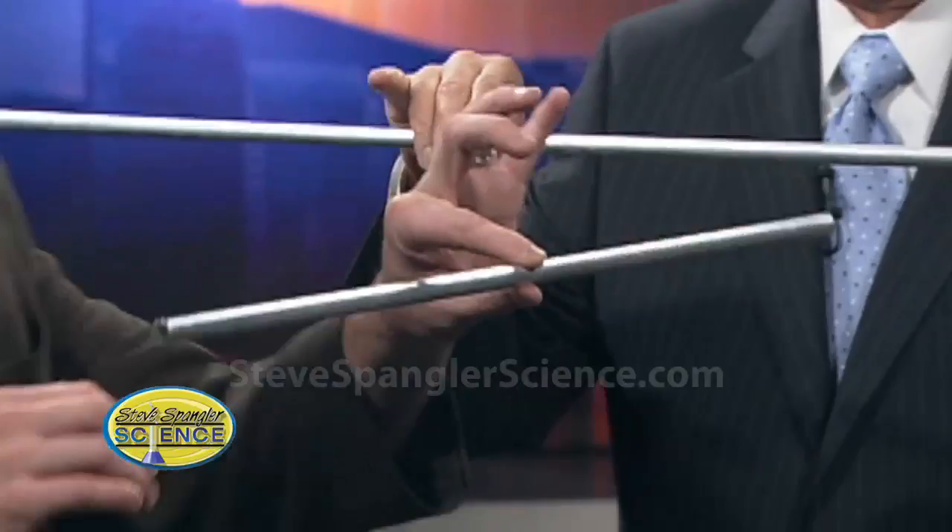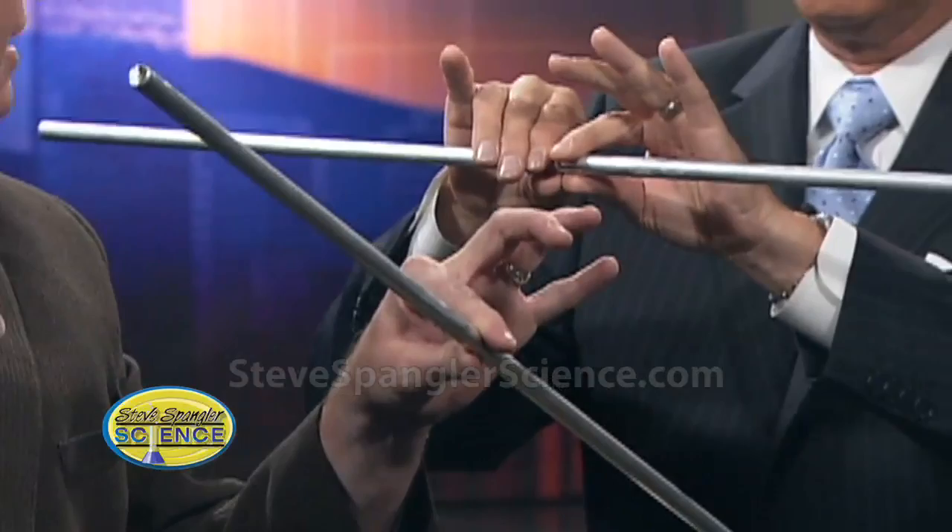So now I've got this here. What I want you to do is balance it in the middle like this, and now you just pull across and listen — just pull, stick, and slide. Listen to that.